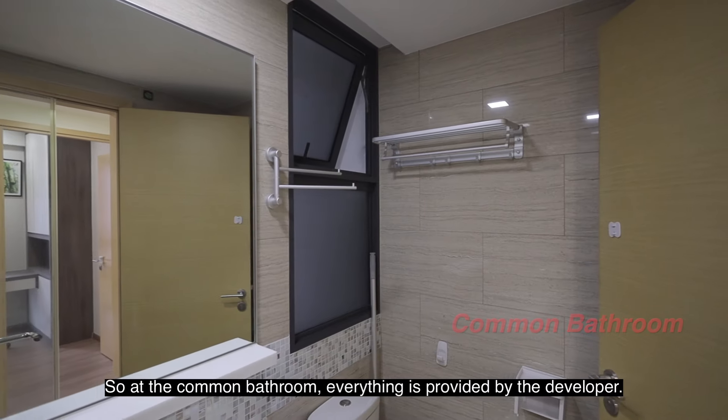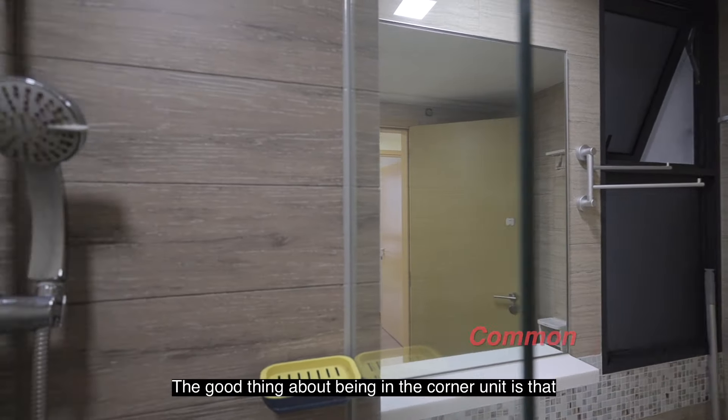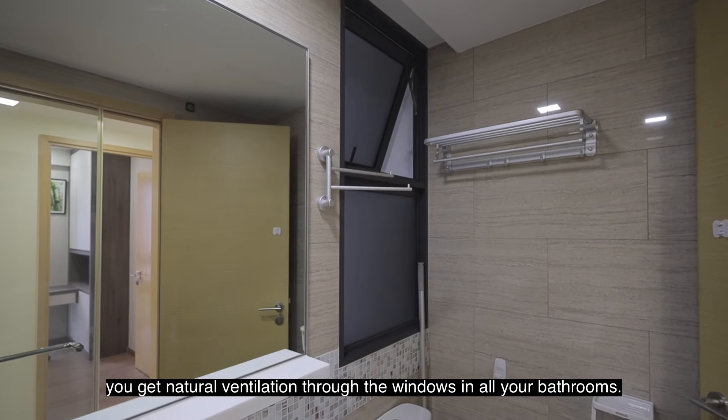At the common bathroom, everything is provided by the developer. The good thing about being in a corner unit is that you get natural ventilation through the windows in all your bathrooms.